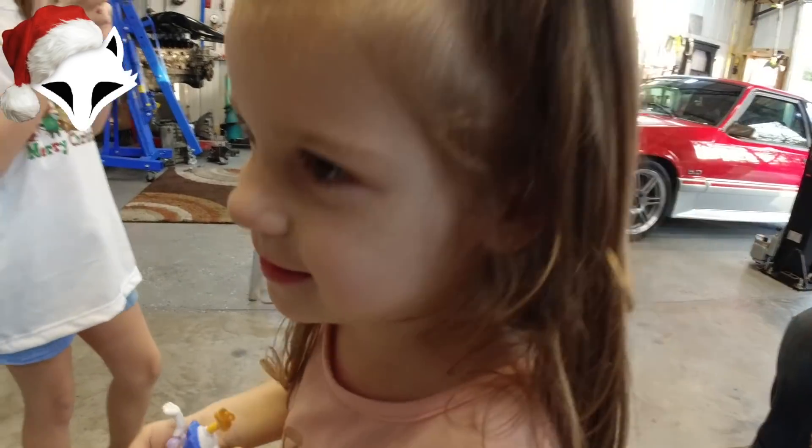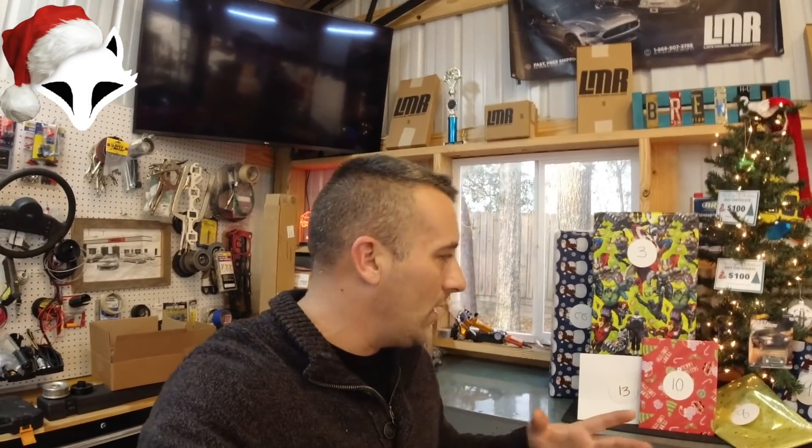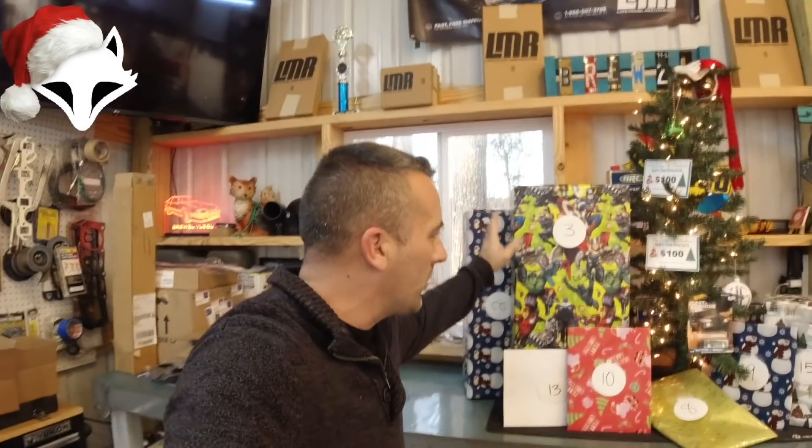Merry Christmas! What's up guys, and welcome to the Fox Days of Christmas Part Two. We're going to kind of blow through this — we don't have a lot of time today given the circumstances. Also, if you guys would like an update on my mom, I'll provide that at the end of the video, but for right now let's go ahead and get this unboxed.